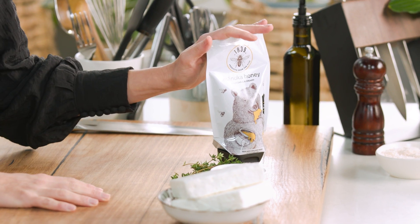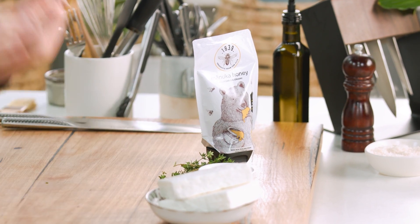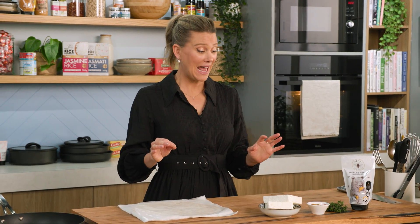One of the best flavor combinations would have to be salty cheese and smooth sweet honey. I'm going to put feta wrapped in brick pastry, crispy fried, and serve it with a drizzle of warm honey with some thyme. It is the best combination, and the best thing about this recipe is there are only five ingredients needed.